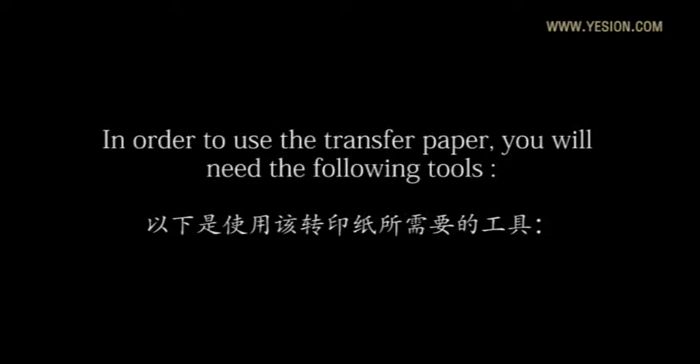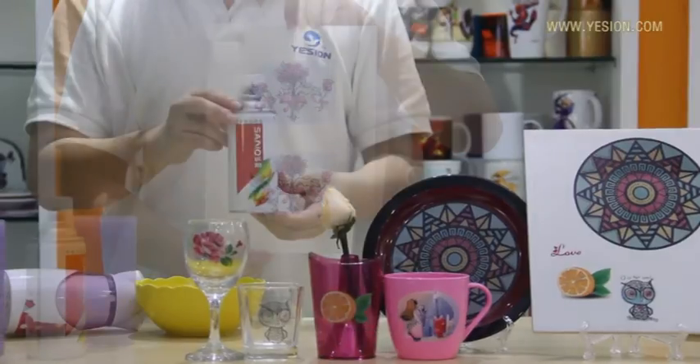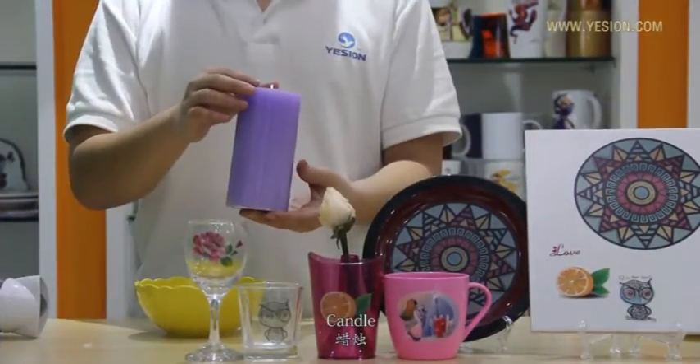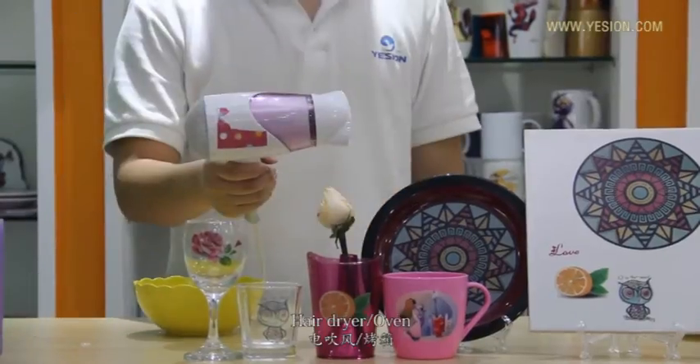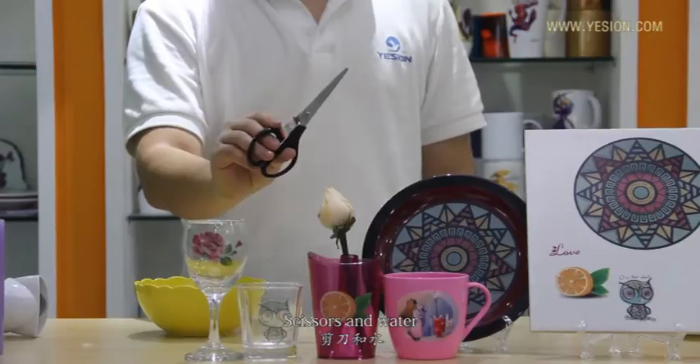In order to use the transfer paper, you will need the following tools: water printed paper, arousal fixative spray, a candle, a hair dryer or an oven, and scissors and a bowl of water.